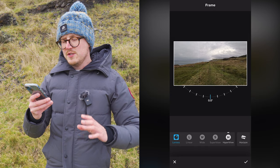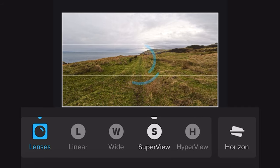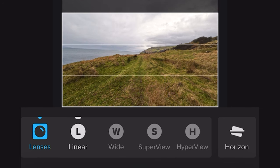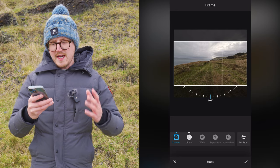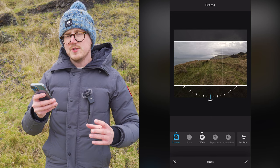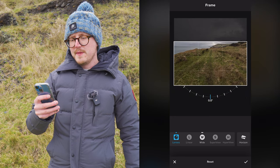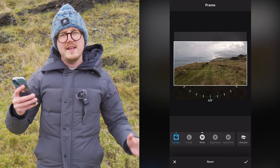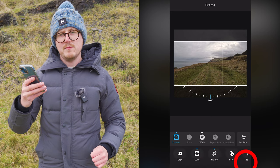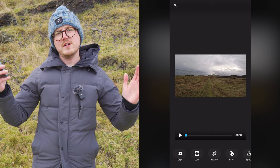In the lens tool you'll see options to change your lenses or field of view. This clip was recorded in Hyperview — the widest field of view — but you can change it to Superview to make it slightly narrower, then Wide, or Linear. If you recorded in Hyperview and reduce to Wide or Linear, you also get the option to reframe your clips by moving the box up or down. Once you're happy, press the tick on the bottom right. You can also rotate the clip using a dial along the bottom.